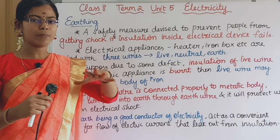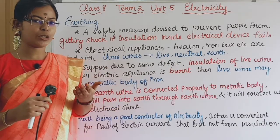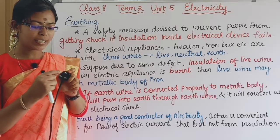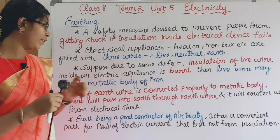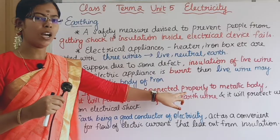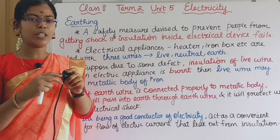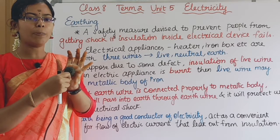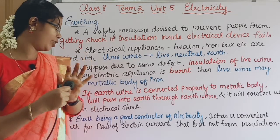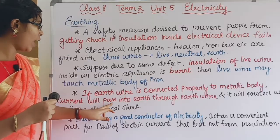The current in the live wire will touch the metallic body of the iron box. If we touch the iron box, we are going to get a shock. This is the preventative measure. When we fix the earth wire, the current will pass to the earth.